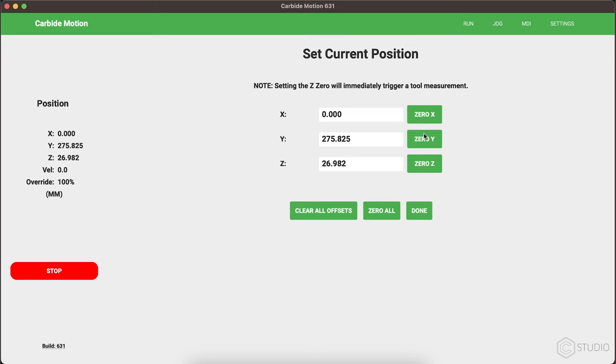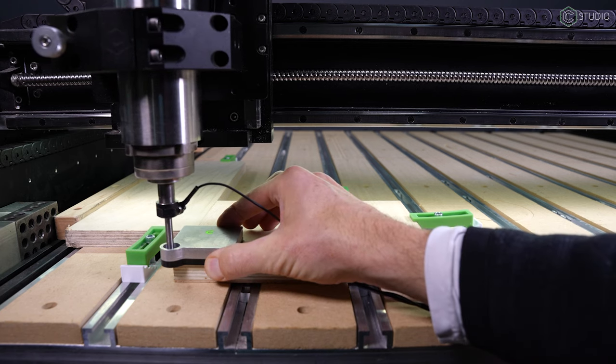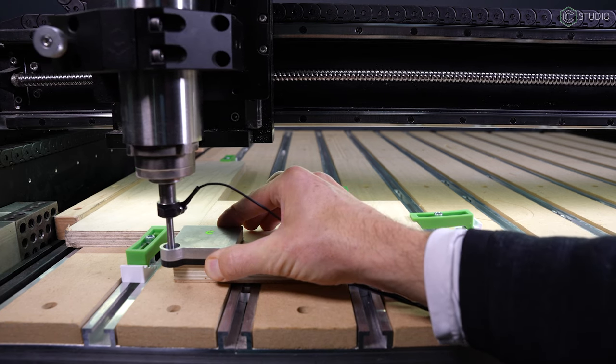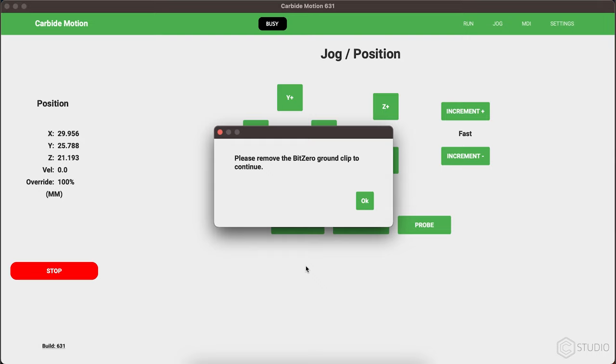You can still independently zero X or Y and no movement will occur. Now for those of you using bit zero, when you're setting Z zero alone or running the entire corner routine, Carbide Motion will prompt you via pop-up window — we had to keep that one — to remove the magnetic clip before commencing the machine through the bit setter cycle. The machine will then return to the XY coordinates where that Z zeroing was initiated.